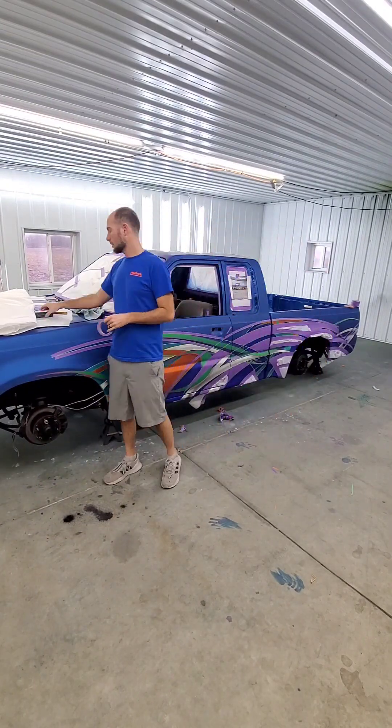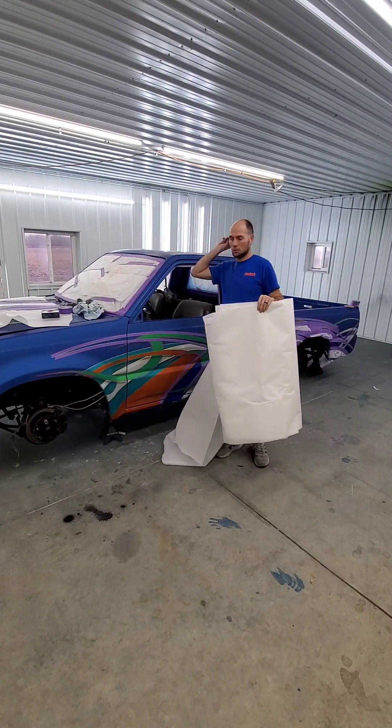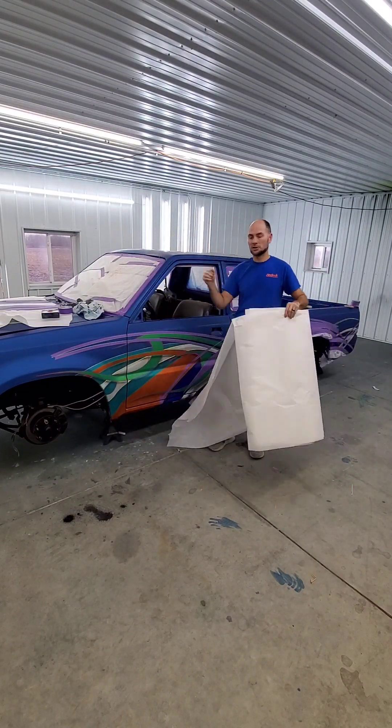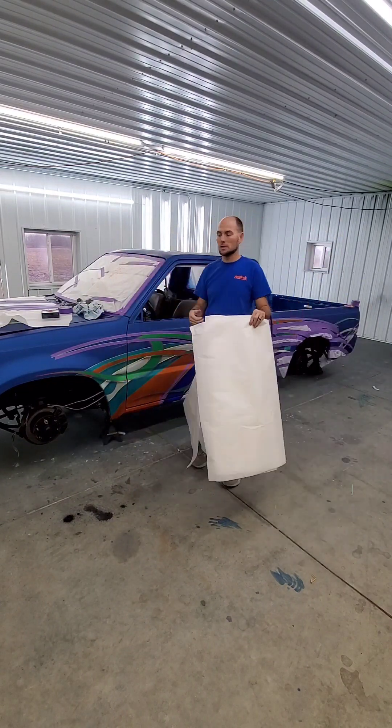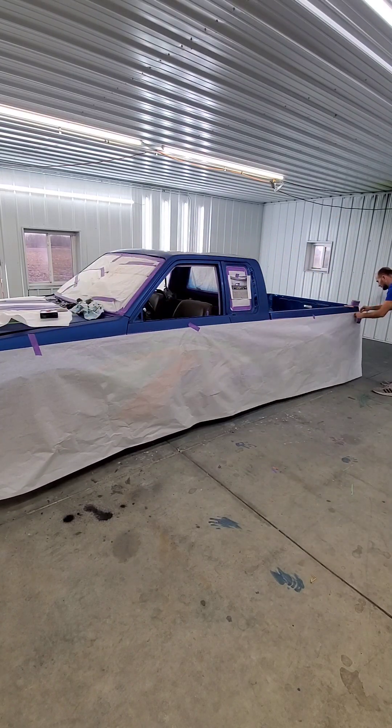Hi everybody, welcome back to another video. Thanks for watching today. Today I'm going to be going over a really old school trick of how to actually transfer graphics and mirror match them to the other side of a vehicle.